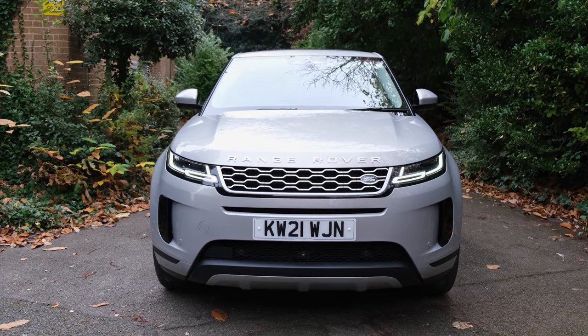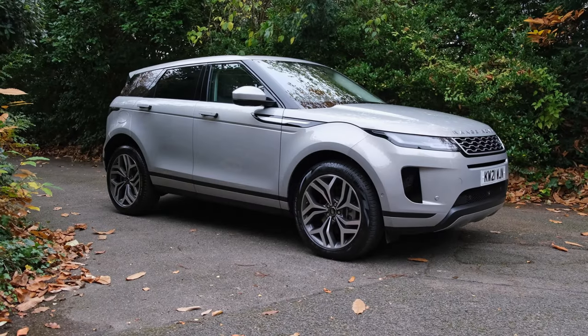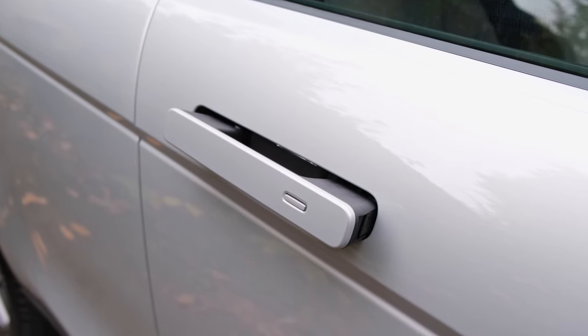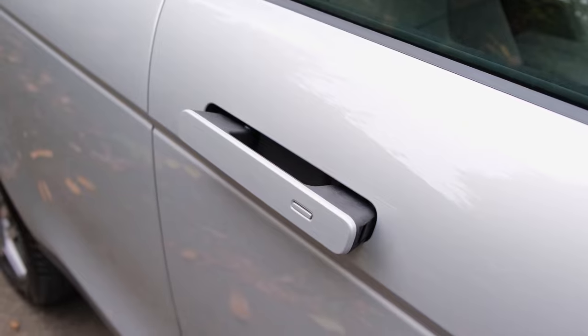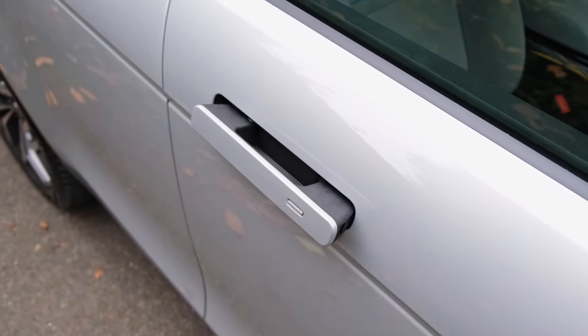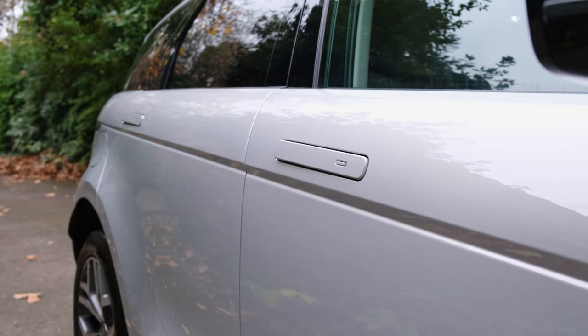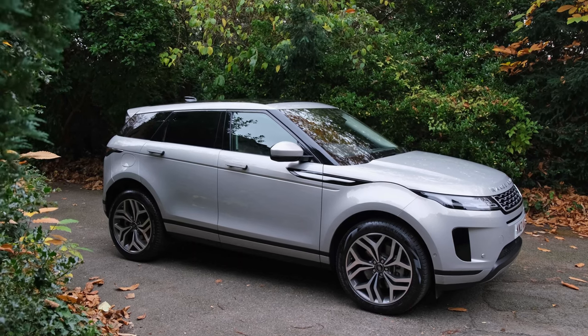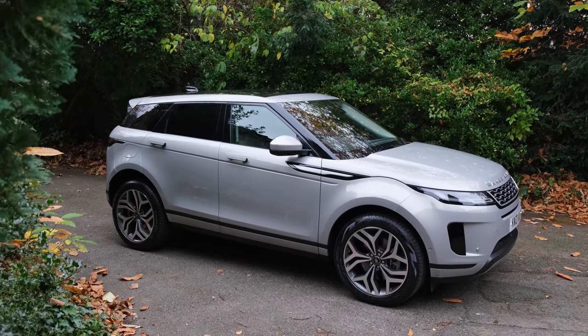Speaking about its side profile, I like the fact that there are body-coloured wheel arches and sill skirts, which just adds to the overall premium look and feel. As for the door handles, they're actually concealed within the vehicle, which gives it a little extra touch of class when parked. When you want to unlock the vehicle or are at a standstill, the door handles prop out, making it very easy to access.